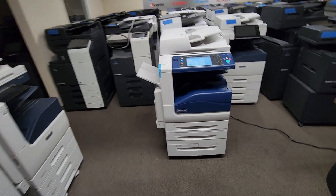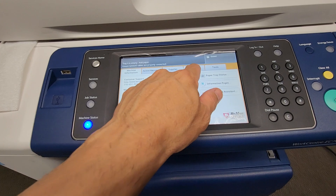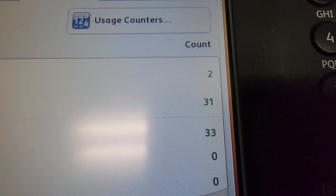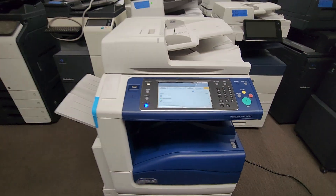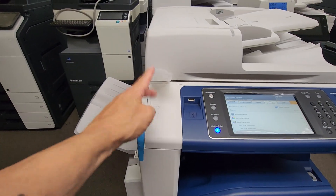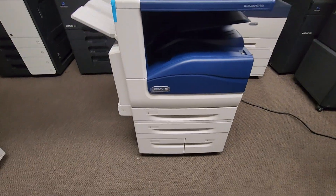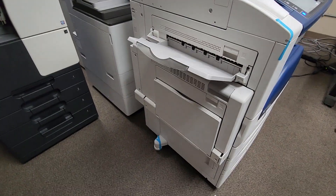Now let's get to the good part. This machine only has 33 copies on it, so this machine is essentially new. Let me show you the front of it — it still has some of the tape here, as you can see, and it's got the foam here. You may or may not receive it depending on how they pack it.